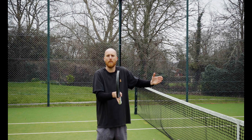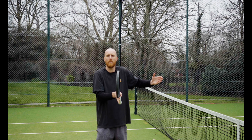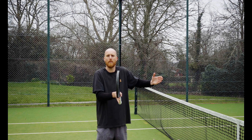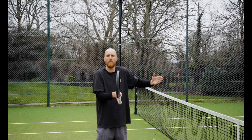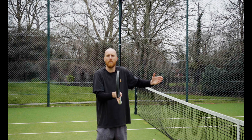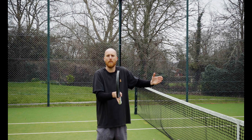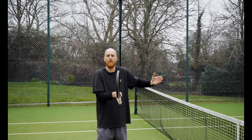What I recommend is that you move in kind of a banana shape. I want to create the space first and then come into the ball. So if I was moving for this ball, I'd look to come inside with some side steps to create the space, and then come into that space. Because I'm side-stepping, it's so much more measurable than if I just run at it.